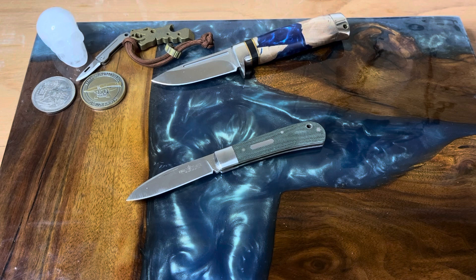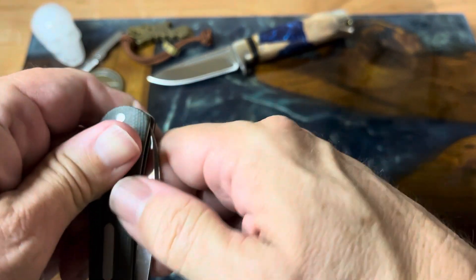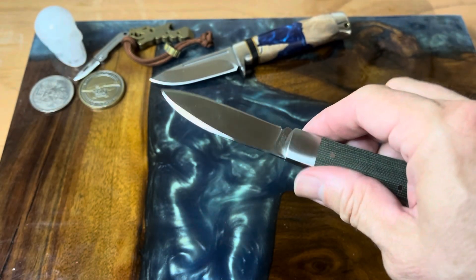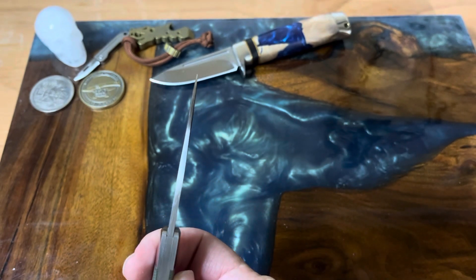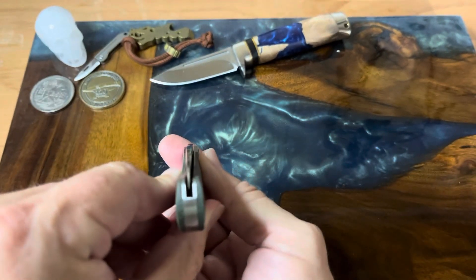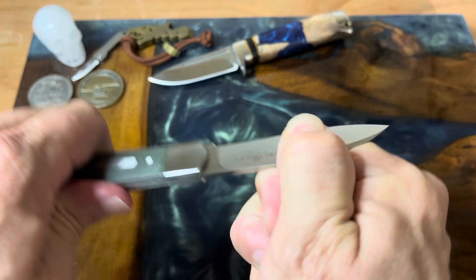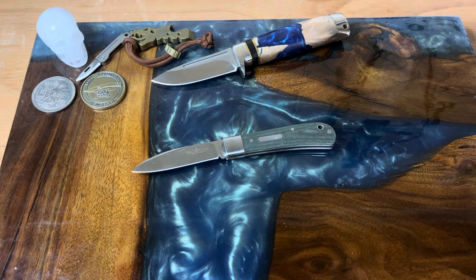We'll go ahead and wrap it up. I think the pinch grip is the best way to open this knife — definitely let me know if you get one. There's a nice little swedge there on top of the blade, and the centering is right down the middle — no problems with this thing at all. For forty dollars this is a screaming bargain all day long. I'll see you in the next one — I'll be back with an episode of Fun Knife Friday. Take it easy guys, bye!